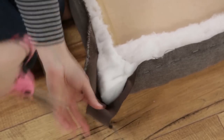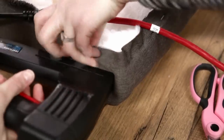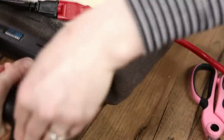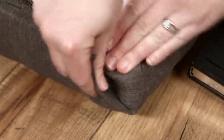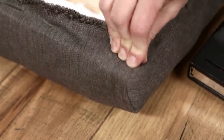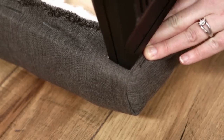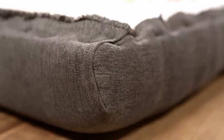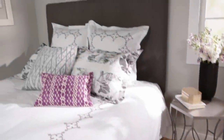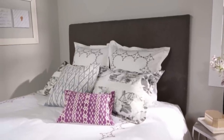For the corners, cut a notch like you did on the batting. Pull over one side and staple in place. Fold over the raw edge of the other side and staple into place. By folding over the raw edge, you create a nice clean pleat. Secure your headboard to the wall behind your bed and enjoy your DIY work.